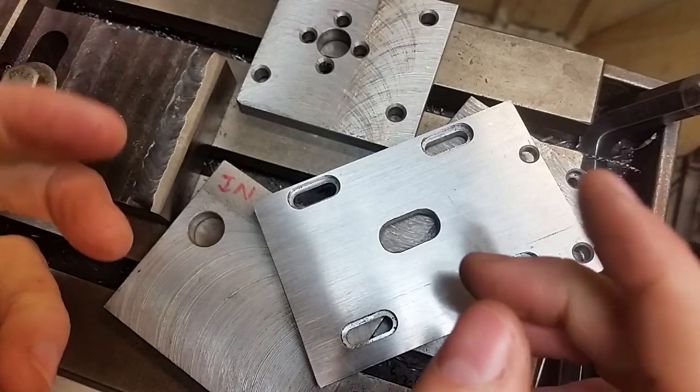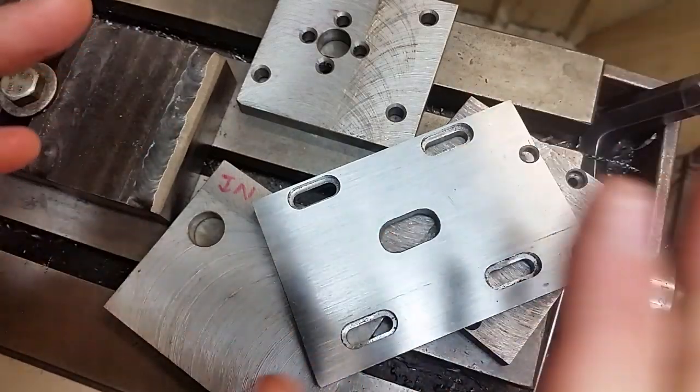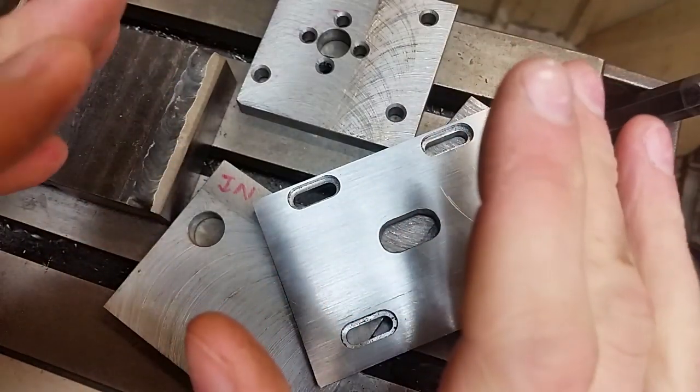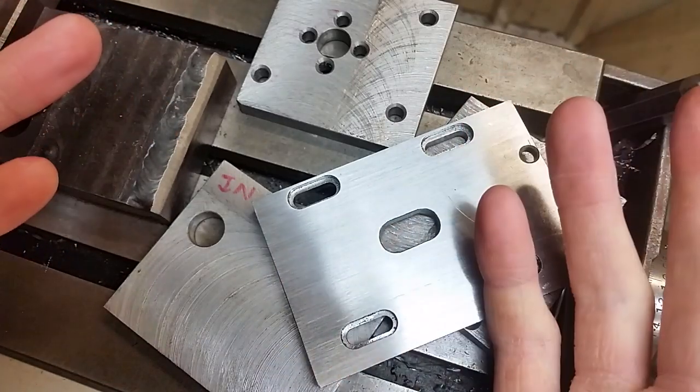Let's look at milling tall plates safely. We'll go through assessing the tooling, work holding, and times when climb milling might actually be a beneficial option even on a manual mill.